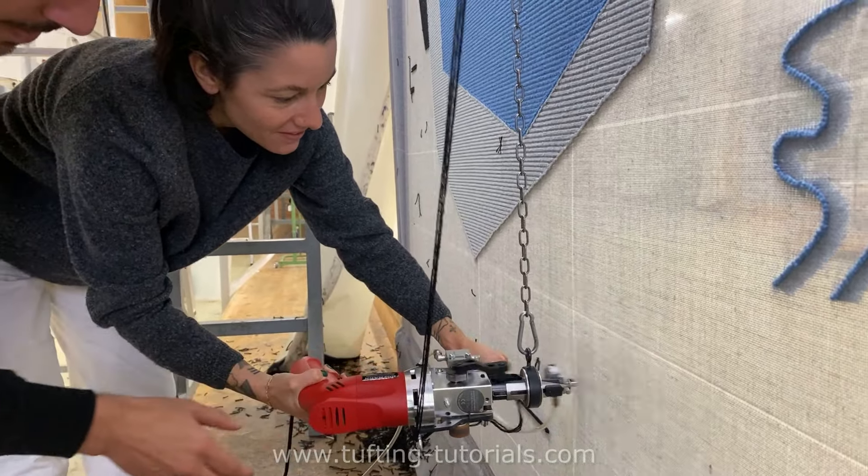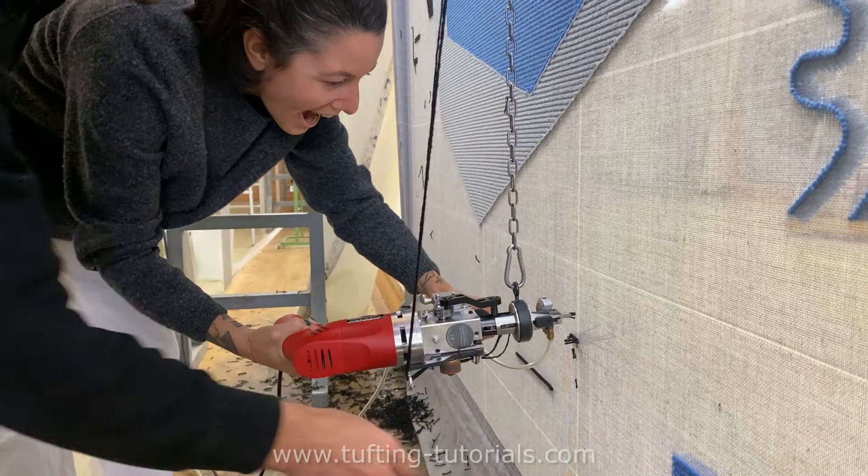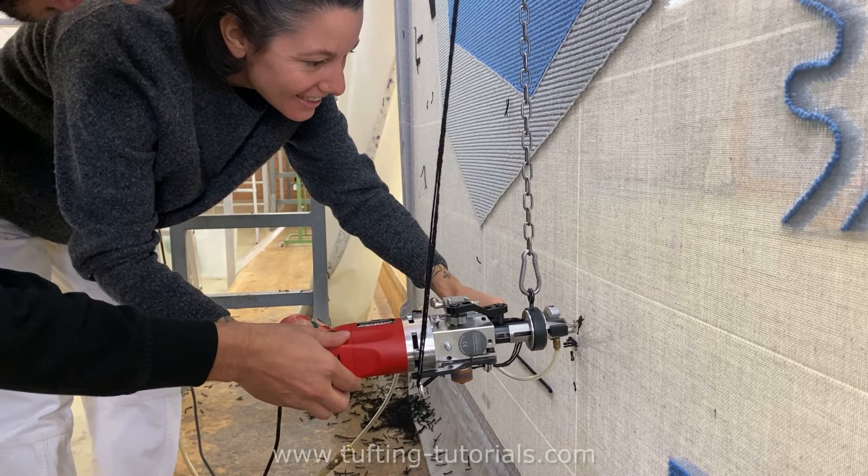Now it's her turn to try handling the tufting gun. These are heartwarming moments we'll never forget. Most people think it's easier than it looks — always funny to see their first touch with tufting.